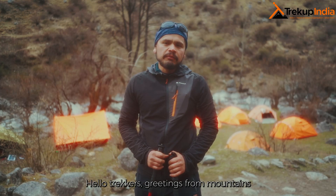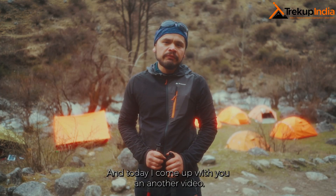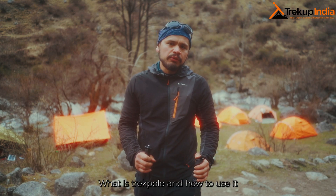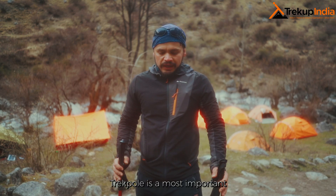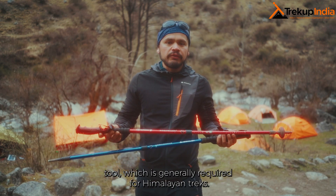Hello trackers, greetings from the mountains! I am Adish, a mountain expert at Trek Up India, and today I come to you with another video: what is a trek pole and how to use it. A trek pole is a most important tool which is generally required for a Himalayan trek.